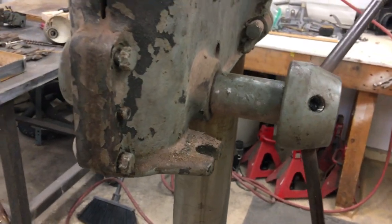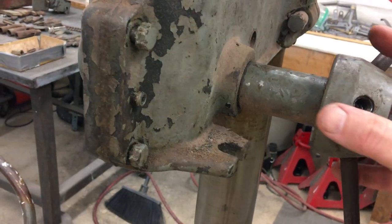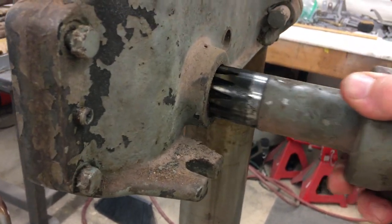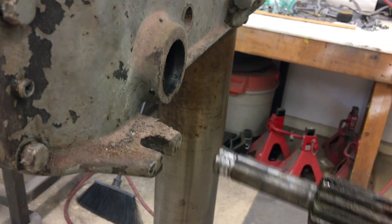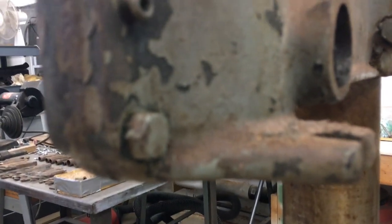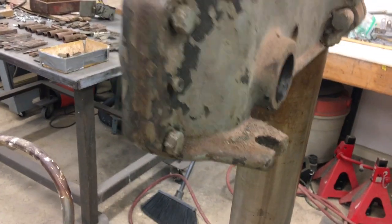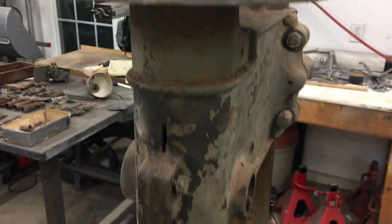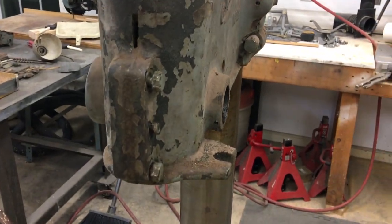The next part was actually pretty easy. I loosened these up and then held the spindle with the other hand, just sort of wiggled this out, and once the pinion came off the spindle came right out the bottom. I got the rest of this part off and took a quick look at the spindle — it looks fantastic.